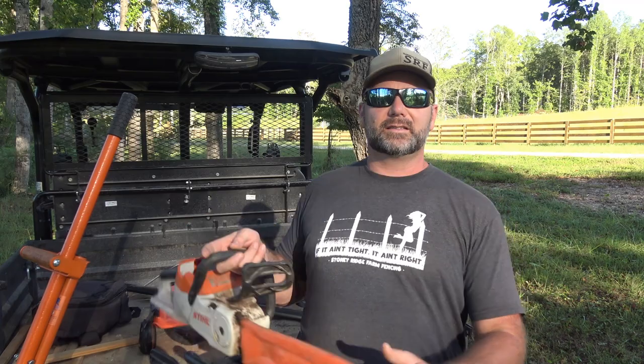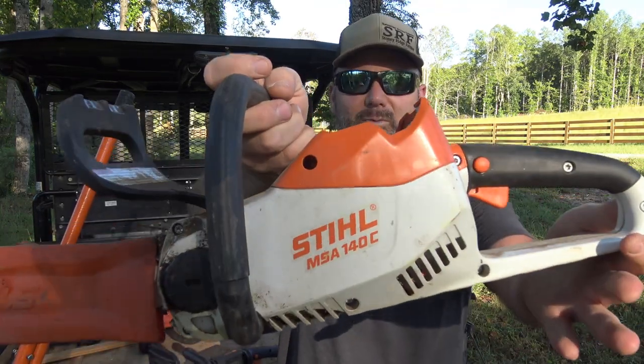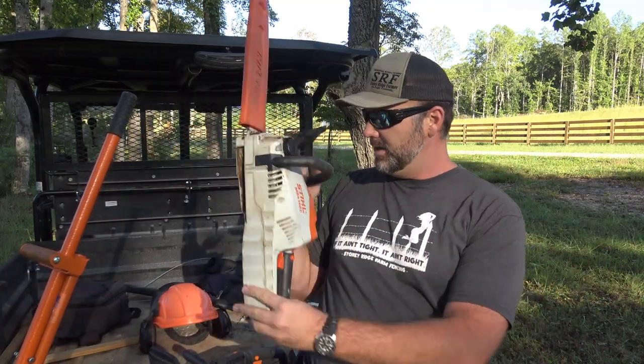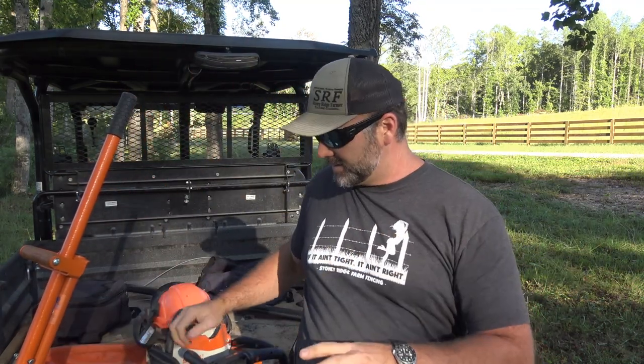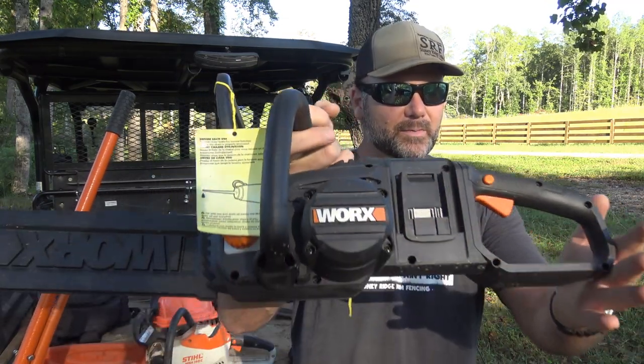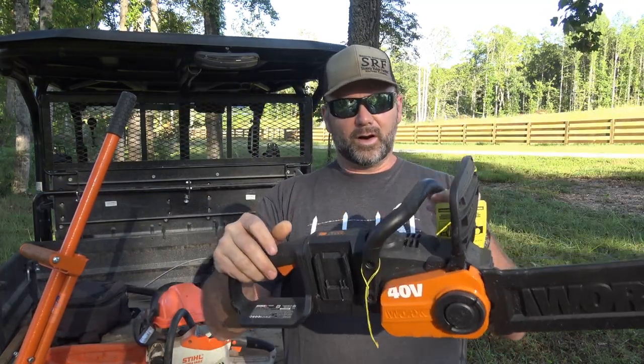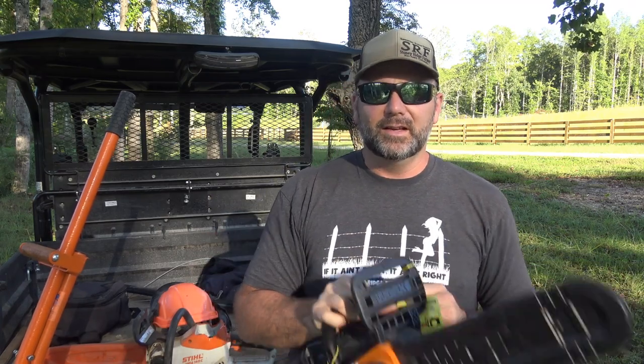We're going to be doing two chainsaw comparisons. We're comparing the STIHL MS140C — it's a 36-volt chainsaw — and the WORX model WG384, a brushless cordless chainsaw at 40 volts. Come along as we run them head to head and talk about how they feel in your hand, battery life, how they cut, and what you get for your money.